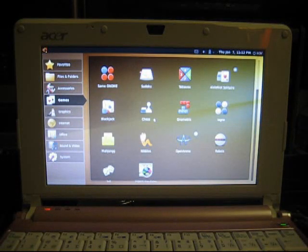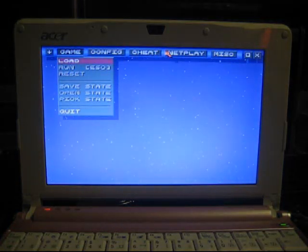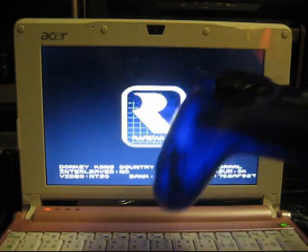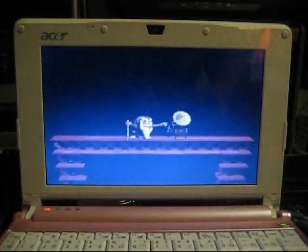I've got something else on here that's a little more familiar for some of you guys — this is ZSNES. ZSNES is a popular Super Nintendo emulator. A lot of guys run this in Windows, but they also make it for Linux, so I've installed it. I've brought over Donkey Kong Country to show you, and that's why I have the little Logitech gamepad plugged in.